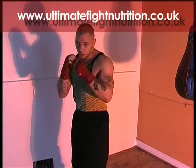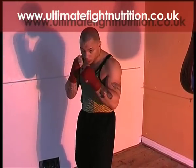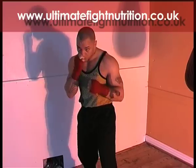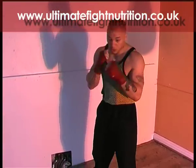Left uppercut — turn your right knee in and lean forward. Possibly the most unused punch in boxing. Be aware that dropping this left hand leaves you open for a right hook or right cross if you're dipping down.